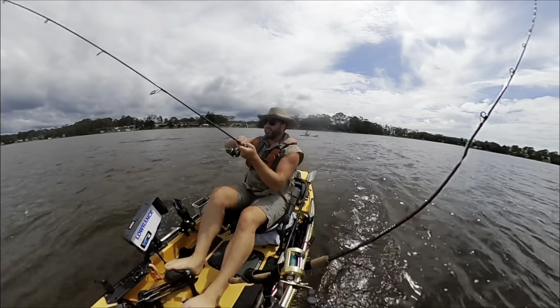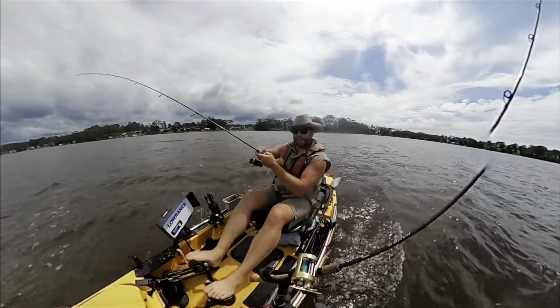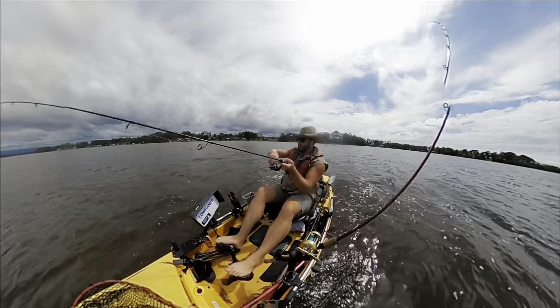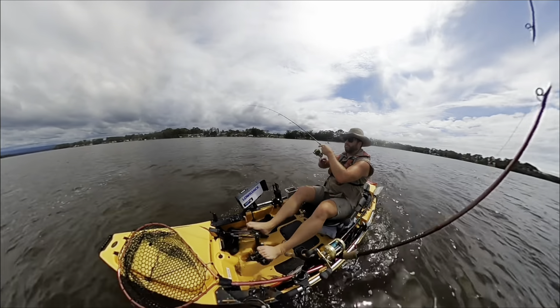G'day and welcome to another episode of Water Assassin Fishing. Today we are not catching snags — we are catching something that has run pretty heavily and is seriously taking line. I'm going to have to turn around and go with this, because this thing is actually fighting very similar to how a jewfish would fight.